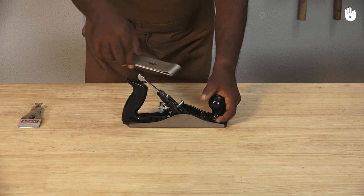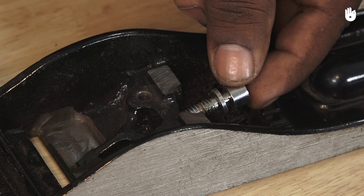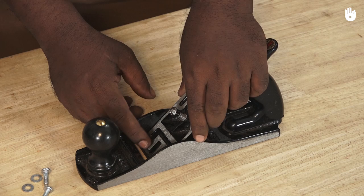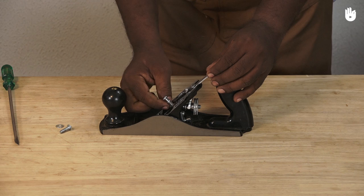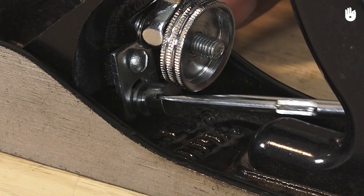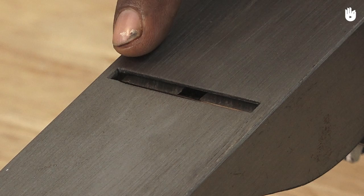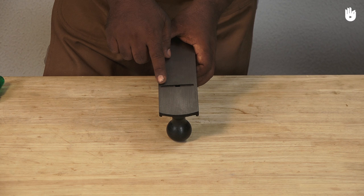Once you have removed the blade, you can loosen the frog locking screws and move the frog in the required direction. Check on the sole of the plane if the opening, or the mouth, has been adjusted as per your requirement. A narrow mouth will pass fine shavings, whereas a wider opening is necessary for coarse cuts. As a general rule, the average mouth opening should accommodate most plane work.